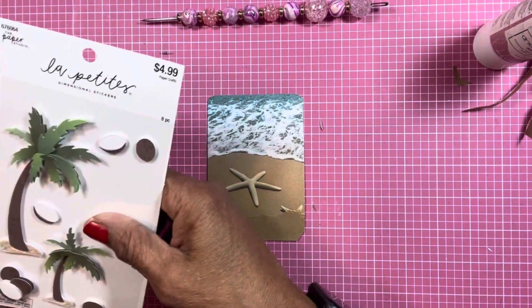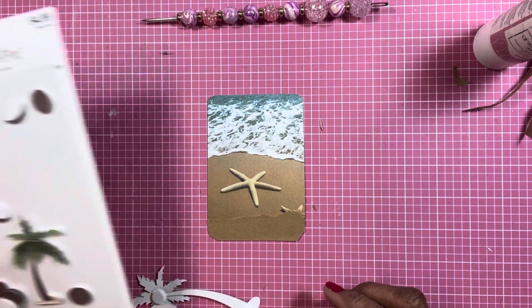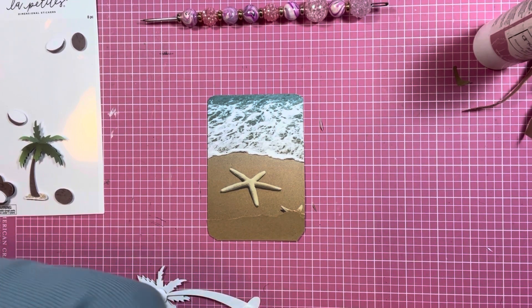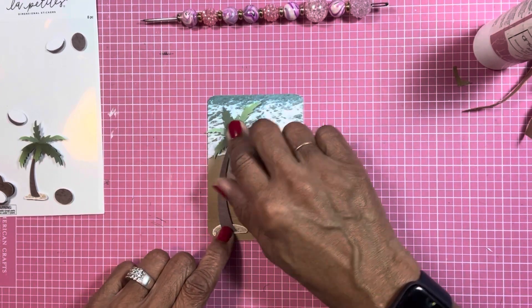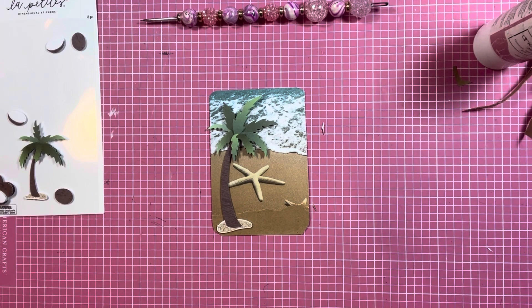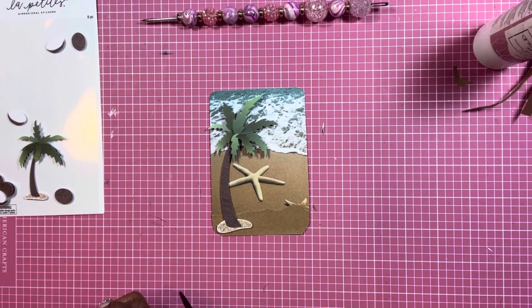I got these from the Paper Studio at Hobby Lobby and I want to put them on here. I'm gonna put this little palm tree here — remember, I'm at the beach, so here on this beach there's a tree. So I got the tree there.